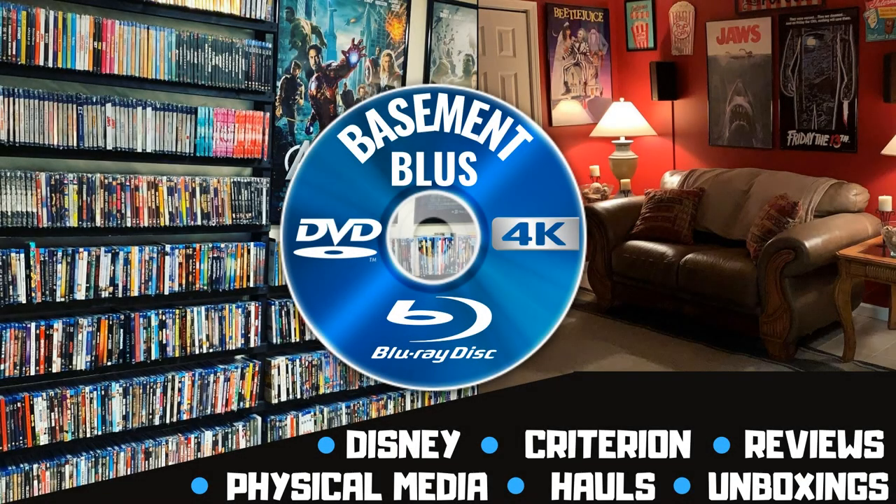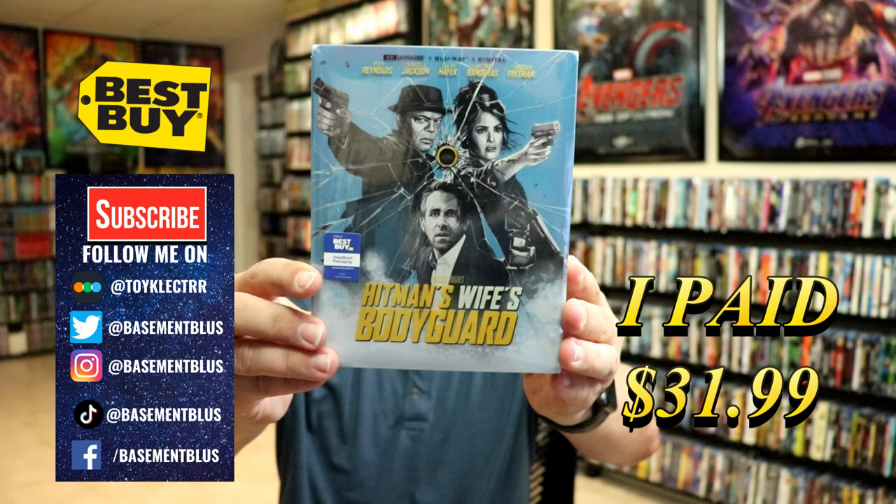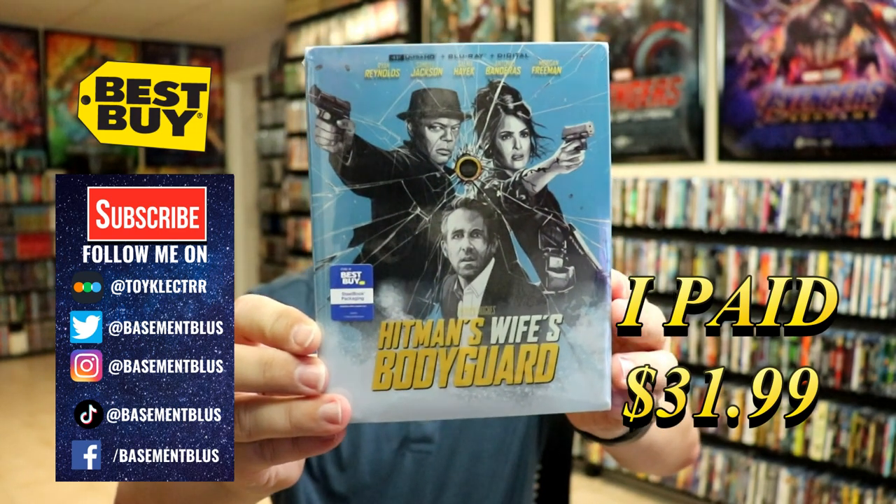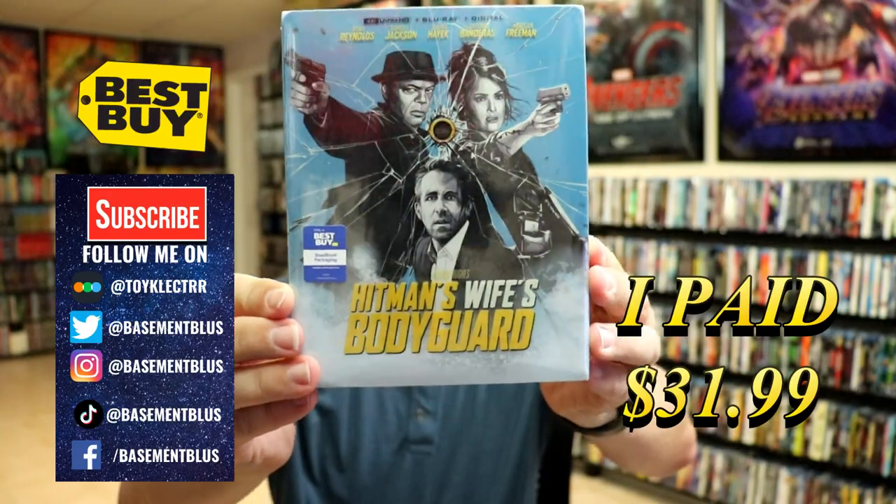Hey, Tony here. Today I'm doing an unboxing of the Best Buy exclusive 4K steelbook for Hitman's Wife's Bodyguard. I picked up my order for this Best Buy exclusive featuring the 4K Ultra HD, the Blu-ray, and the digital. Here's the front.